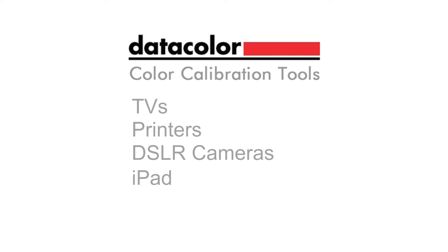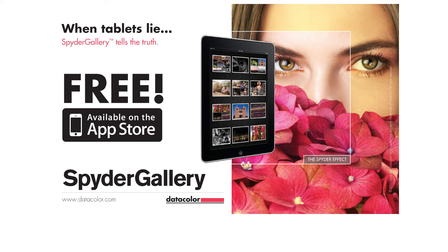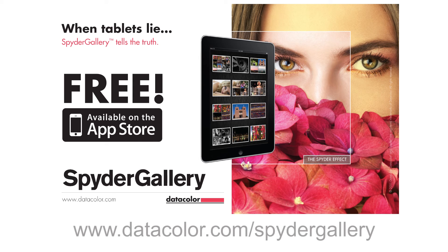All of our products are designed for the way you work and play with color. To find out more about how Datacolor can help you ensure that you're getting the most from your digital devices, visit our website at www.datacolor.com/spidergallery.